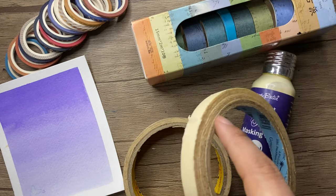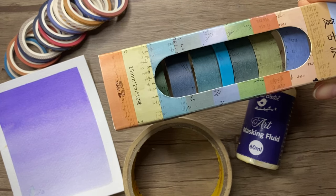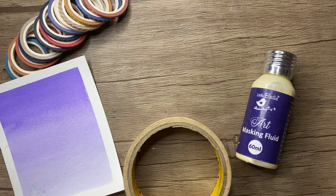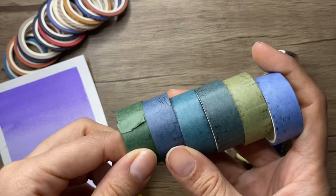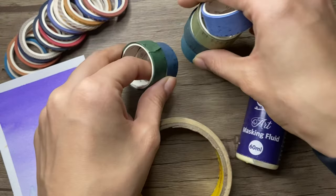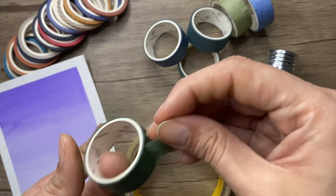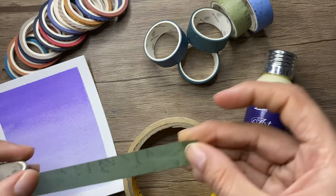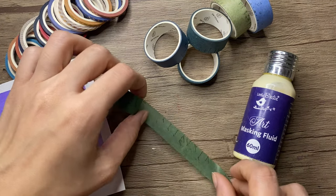We have a substitute for masking tape — washi tape. The colorful tapes you see here are called washi tapes, and they are also used for the same purpose: creating borders or patterns. They are available in beautiful colors and prints, and they are a bit more expensive than masking tape, but they both do the same work, so it's up to you what you want to use.